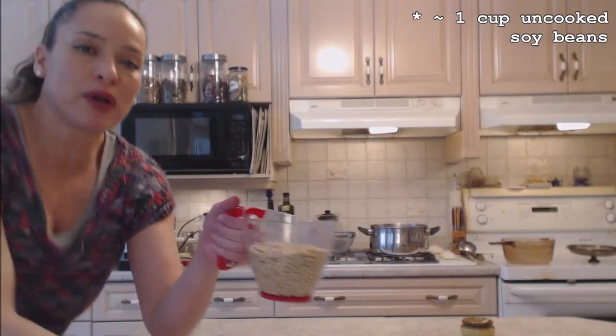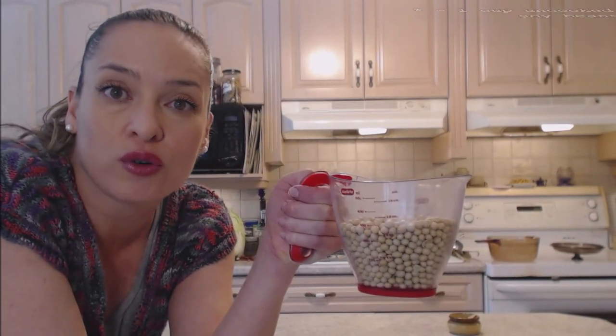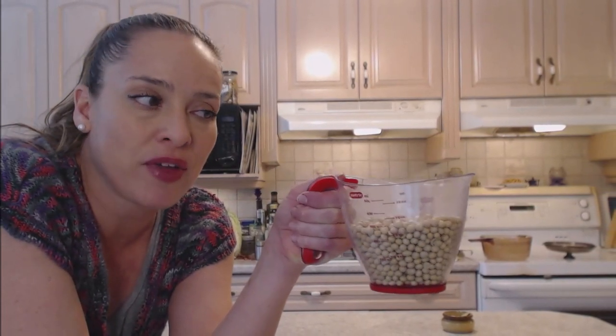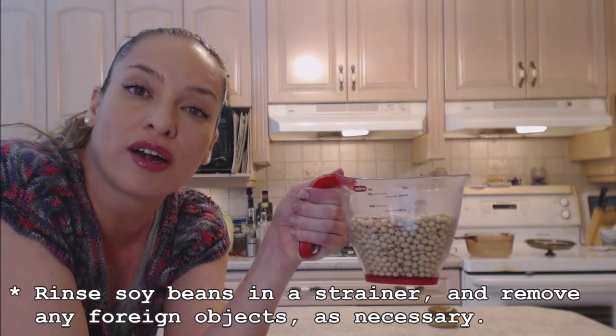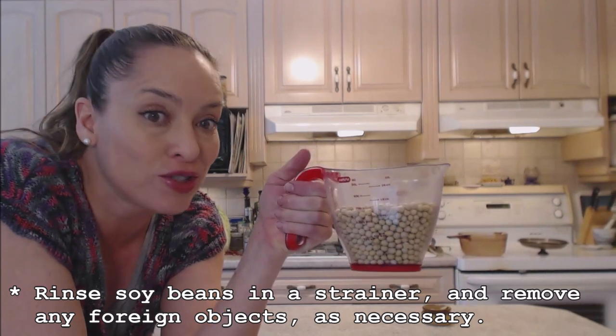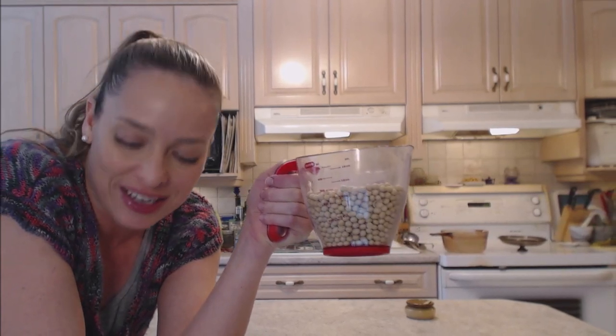I have just over one cup of dried soybeans. You can purchase them at your grocer or you can go to your bulk store and they have them there. I'm going to rinse these off in a colander under some cold water and make sure that there are no foreign objects in there or any ones that look bad. So let's rinse them off in a colander and you'll see me in a sec.